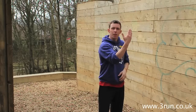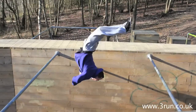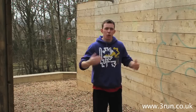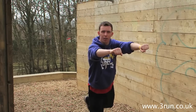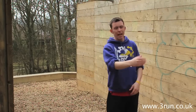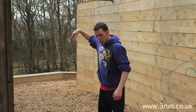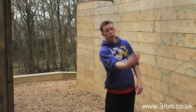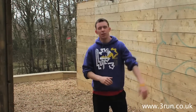Once you've released the swing gainer, you want to be looking for the second bar as quickly as you possibly can. This will allow you to ensure that you can connect and grab the second bar as safely as you can, to then continue on exactly the same principle as the first gainer. When you catch that second bar, you can then do a normal swing gainer and continue on the move.